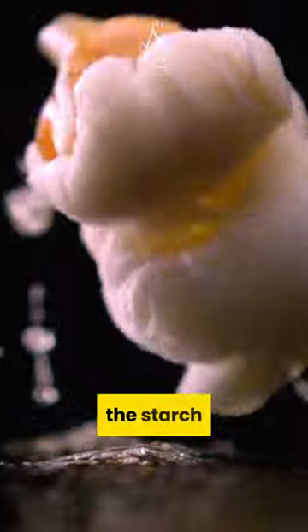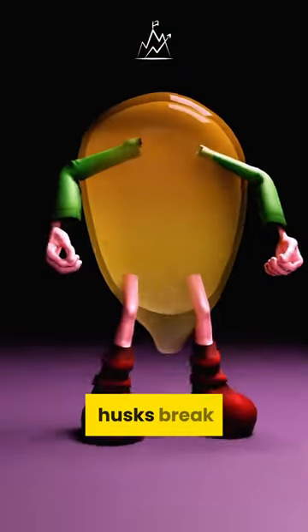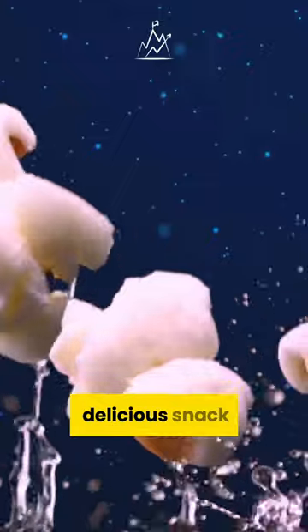During popping, the starch inside expands and the husks break. The result is a delicious snack.